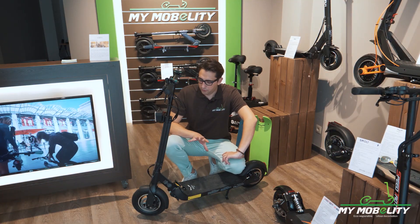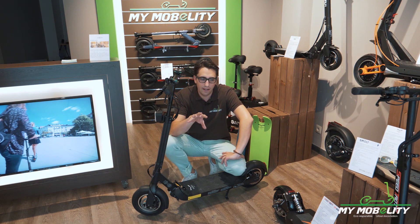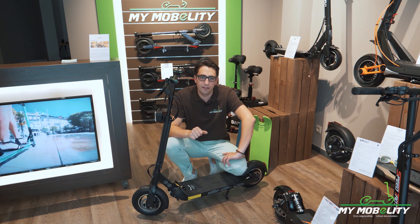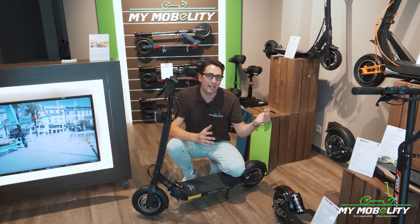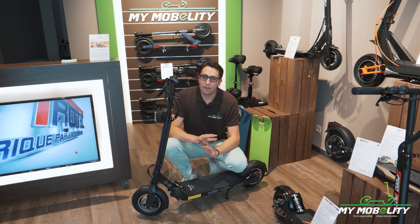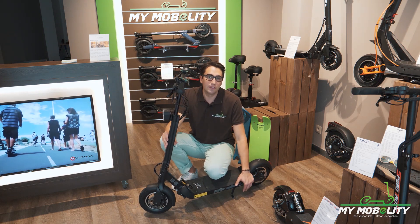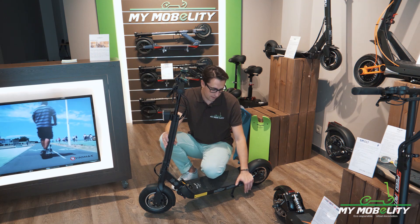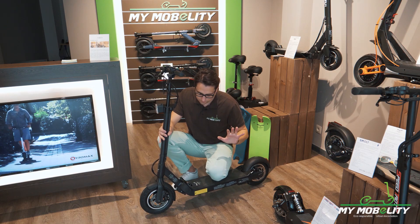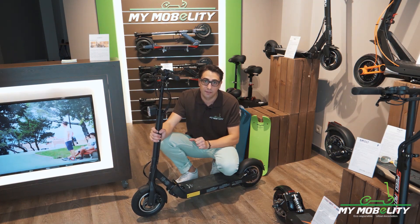Now I'm going to show you how to fold it. The YGRET 10 sits in between the very light scooters — around 10 to 13 kilos — and the bigger ones, which are over 20 kilos. The YGRET is 17 kilos. You won't walk long distances with it folded, but it's still doable. I'd also like YGRET to improve the kickstand on the next version, which is a bit awkward — but that's definitely a small point compared to all the good things about this electric scooter.